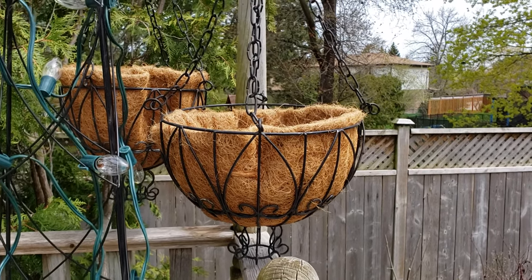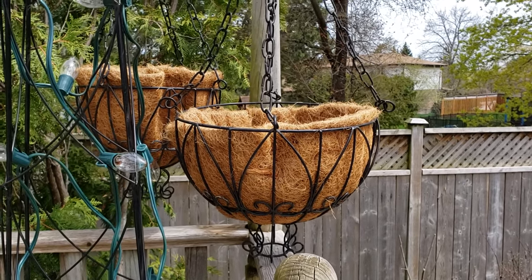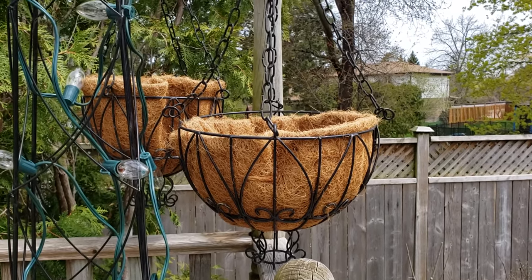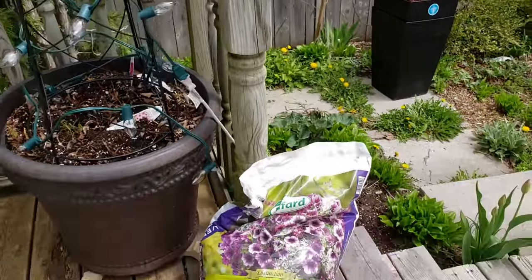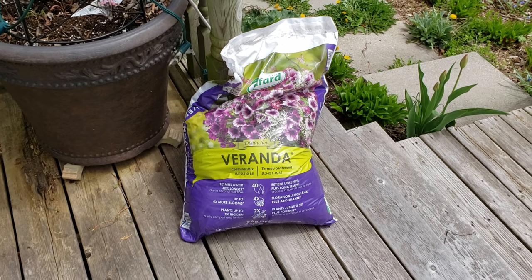So to recap: tip number one, buy the liners when you can. Tip number two, use the old liners at the bottom of your new liners. Tip number three, use a sanitary napkin to maintain some of the moisture. And the other thing I do to maintain moisture is to invest in a really good potting soil.